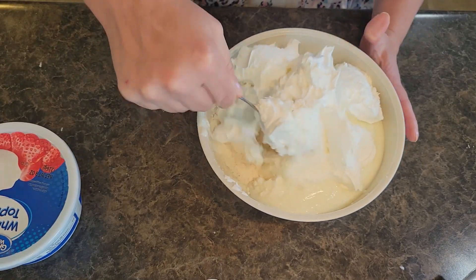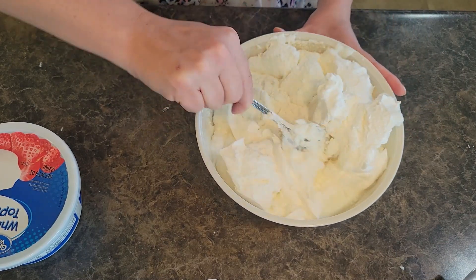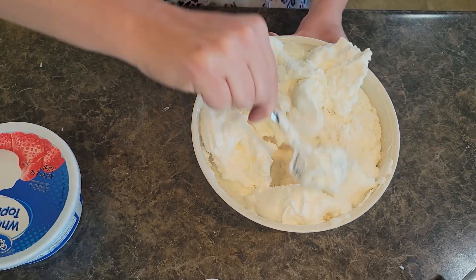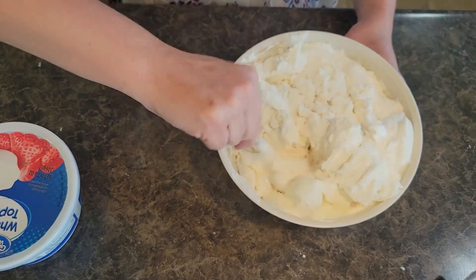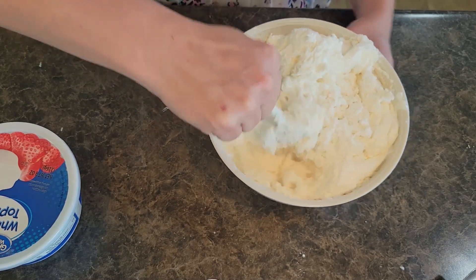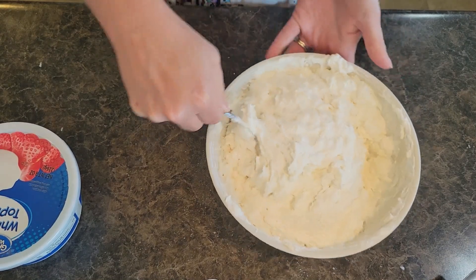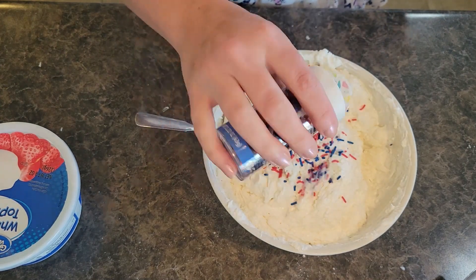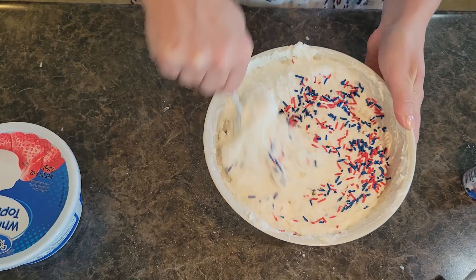We're going to very gently and carefully mix this all together. Go slow, but you want to do a really good job of mixing it well. We're going to grab our patriotic sprinkles — I've got red, white, and blue. We're going to mix these in. I have some stars to add to the top.